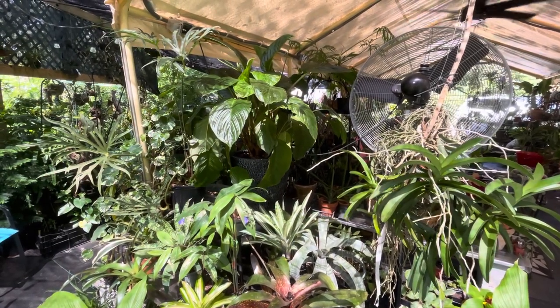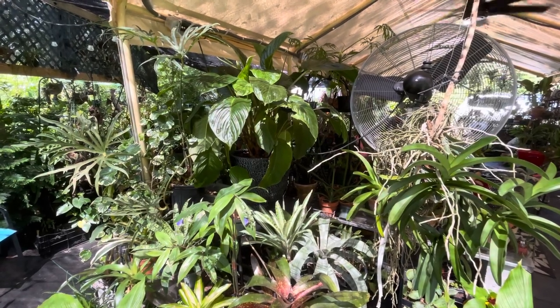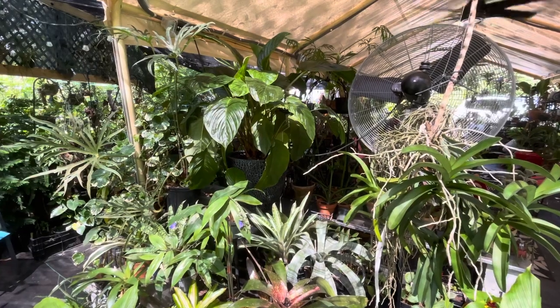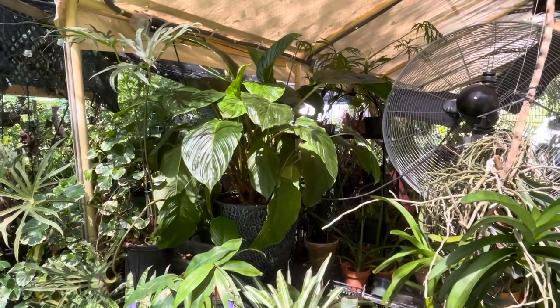Welcome back to Fairytale Gardens. Today I want to talk about the Taka, also known as the bat plant. It comes in either a white bloom or a black bloom. The version I have is the black Taka.